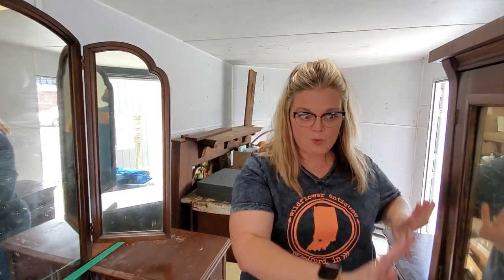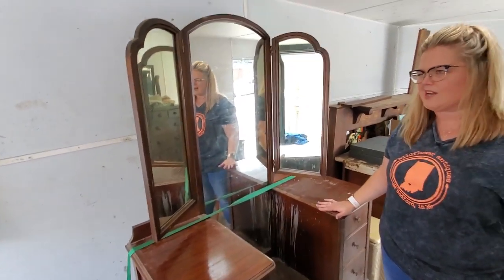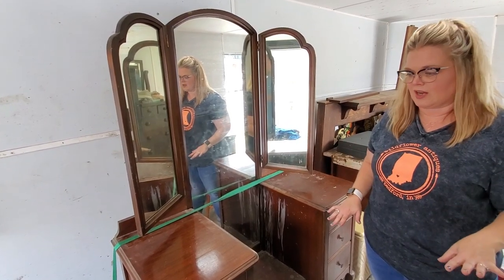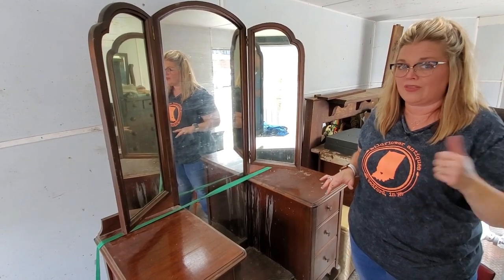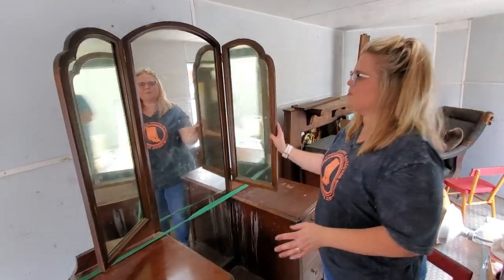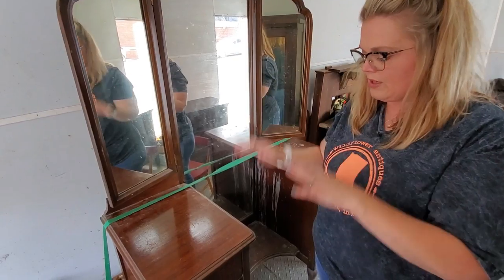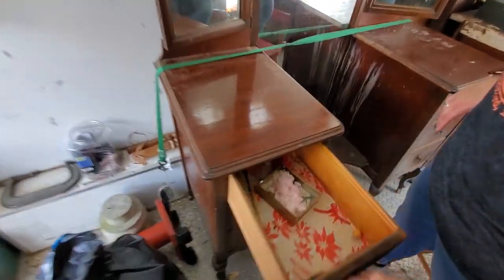We filmed what was in the dresser, so now we're moving on to this vanity. I paid $60 for this one and $30 for that one, and it included all the contents. This is a beautiful vanity with these angled mirrors — we actually have one similar to this in the shop right now and we just sold it, so we want to replace it with this one. Let's see what's in these drawers — feathers!